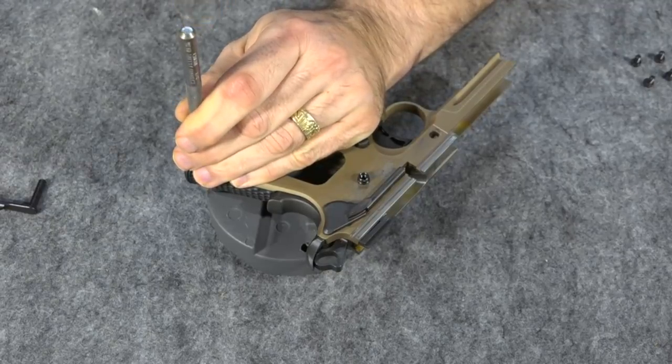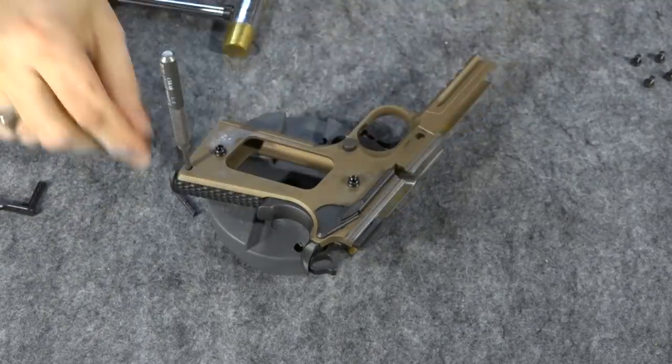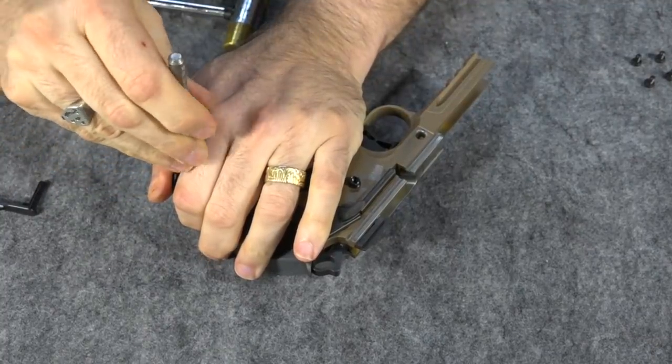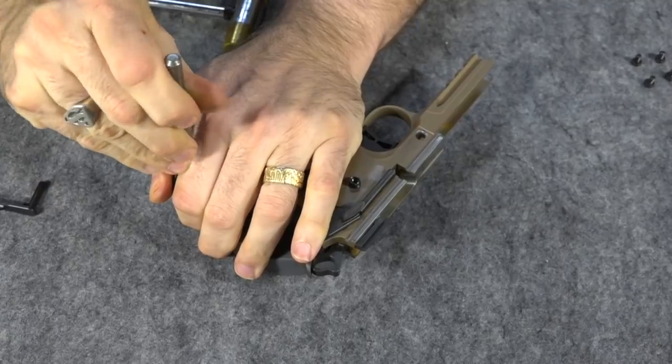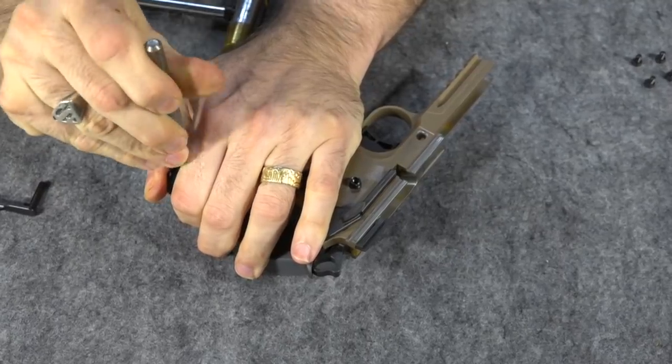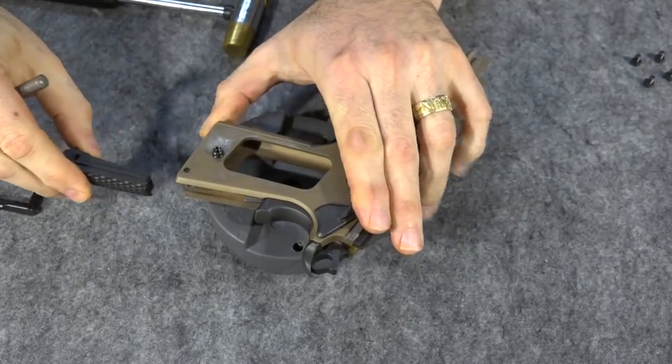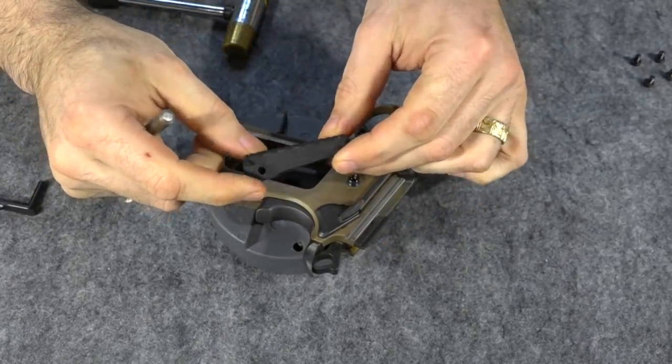Now I'm just going to punch out the pin. When you go to pull the punch out, be careful because this is under spring tension in here. Once you get it to a certain point, it's going to come out right there. See — popped out and it slides right out. That's how easy it is to remove.